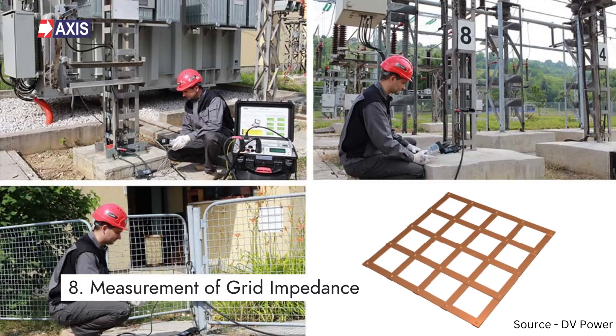Step 8: Measurement of Grid Impedance. The resistance depends primarily on the area to be occupied by the grounding system, which is usually known in the early design stage. As a first approximation, a minimum value of the substation grounding system resistance in uniform soil can be estimated using the formula of a circular metal plate at zero depth. Generally, it should be less than 1 ohm.